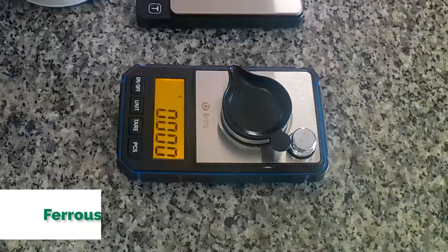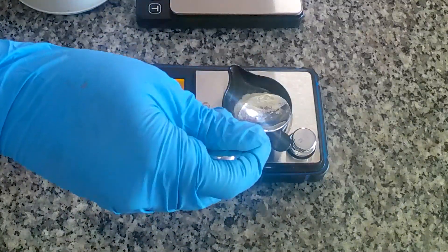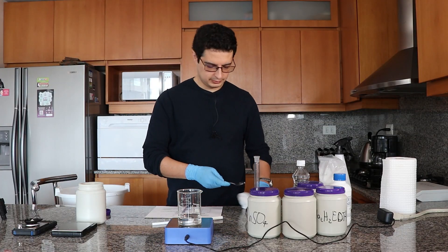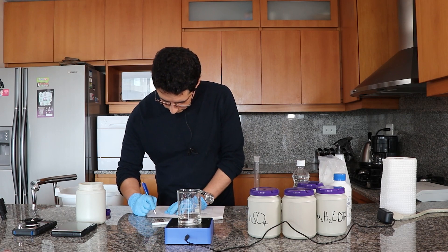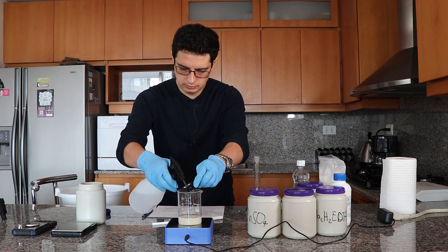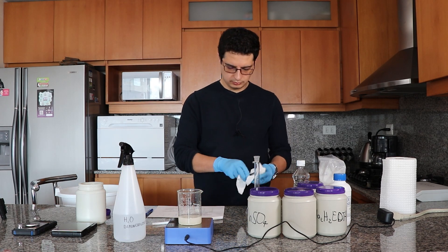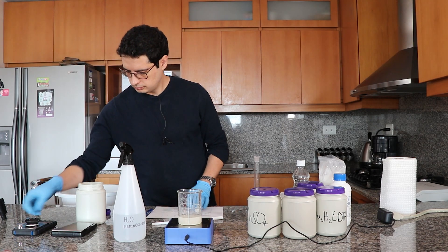The first salt I'm going to add is the ferrous sulfate, because this is the one that contains the most impurities. It's the one we add the most of and it takes the longest to dissolve. You're going to see it's basically white because of all the impurities, so I'm giving it the longest amount of time to dissolve among all the salts.